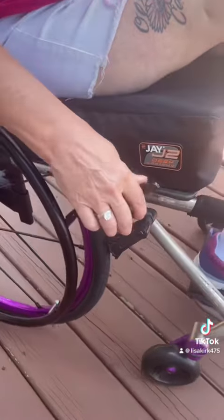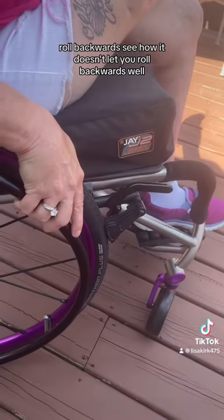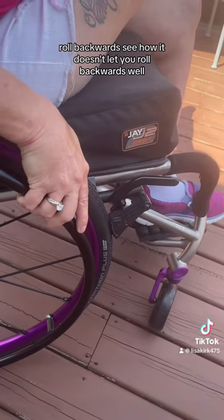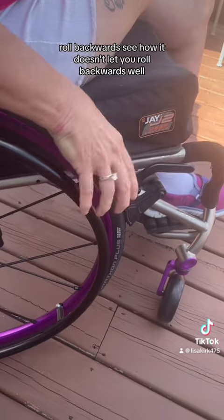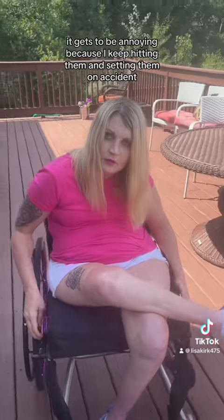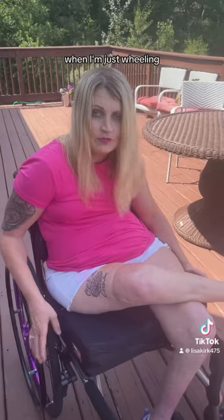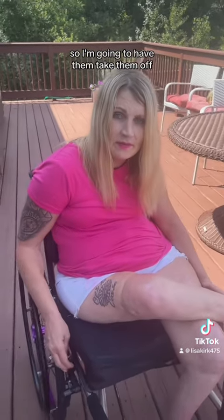When you set them, you roll backwards — see how it doesn't let you roll backwards? That's pretty helpful. However, it gets to be annoying because I keep hitting them and setting them on accident when I'm just wheeling. So I'm going to have them taken off, I think.